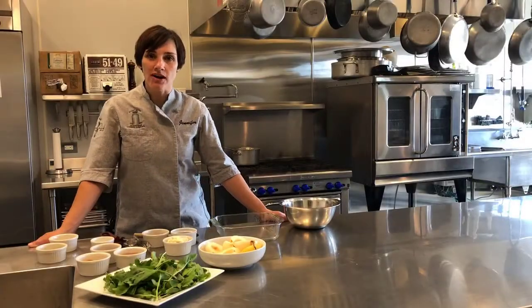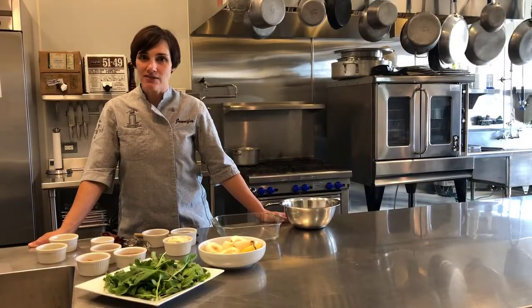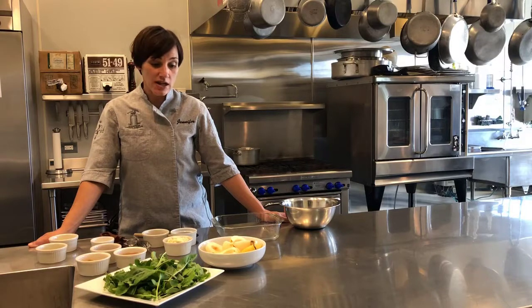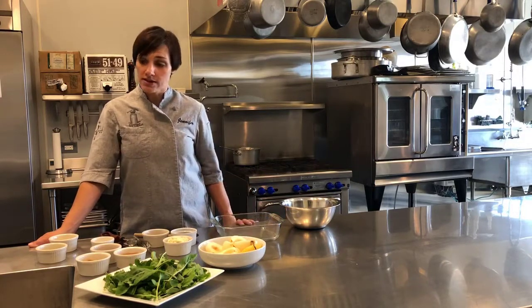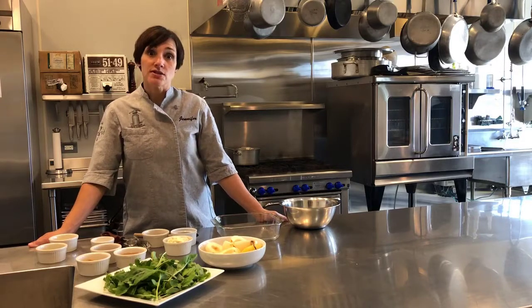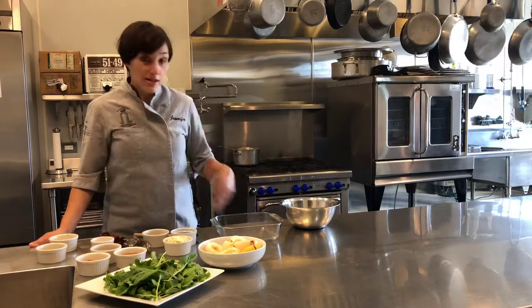Hi there, welcome back to The Fork. I'm Jennifer Lettrell, the executive chef here, and today we're going to be doing a really yummy salad recipe. This is an arugula salad with roasted pears and original blue. So let's get started.